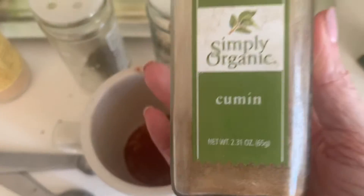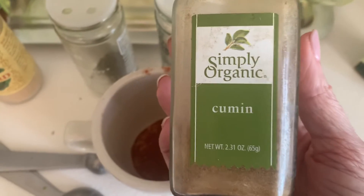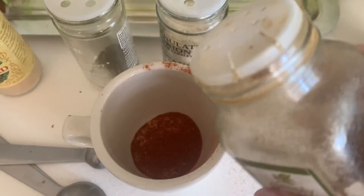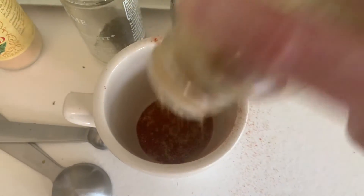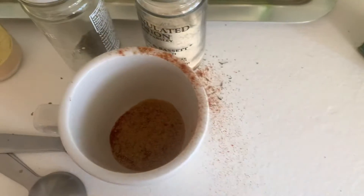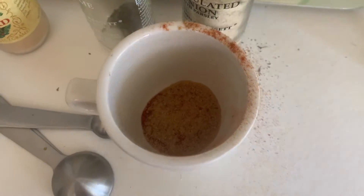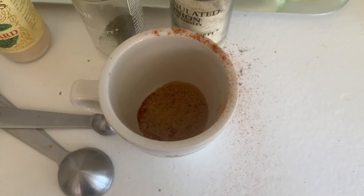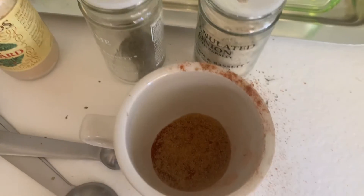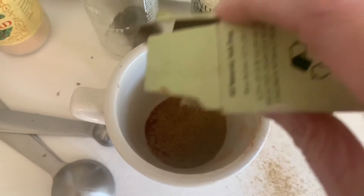Then this is a bit that some people say is right and some people say is wrong, but I've always used cumin. Depending on who you talk to, that might vary. I just do a light layer of cumin. Then last but not least, a little bit of celery salt — just a pinch, not much, just a little bit like so.